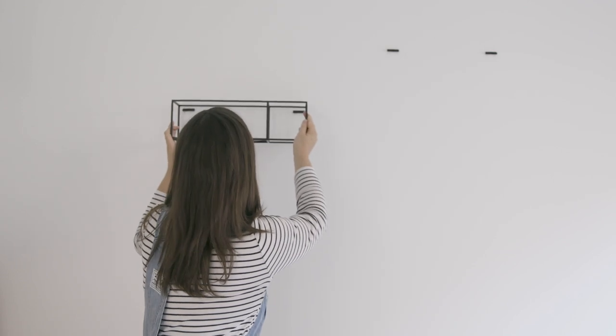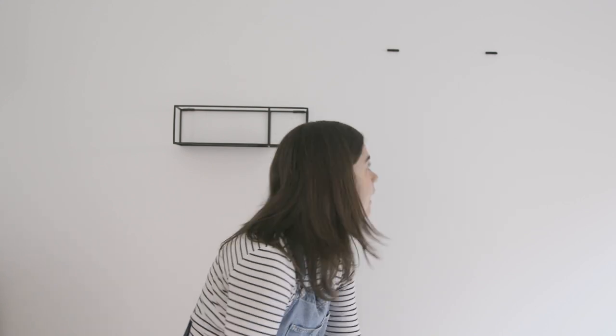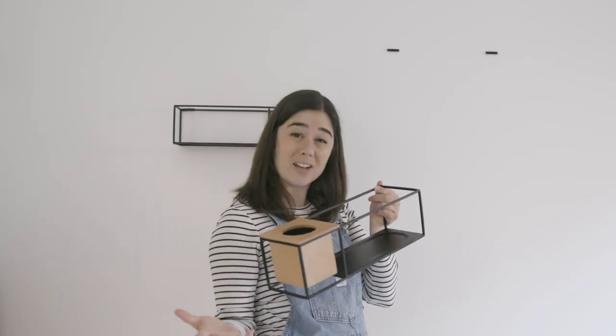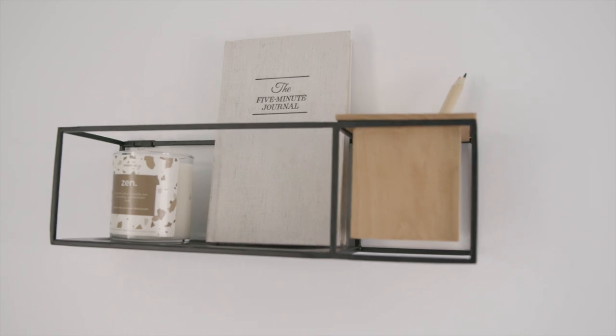My fourth tip is to use shelving — obviously for function but also to add style and accessories. This room is a good example of how in a small bedroom you sometimes have nowhere to put a nightstand. Since this is a guest room, we're going to hang these shelves on the wall — guests can put their phone there at night. I'm going to prop them with accessories and candles; they serve multiple purposes and will add style to this blank wall.